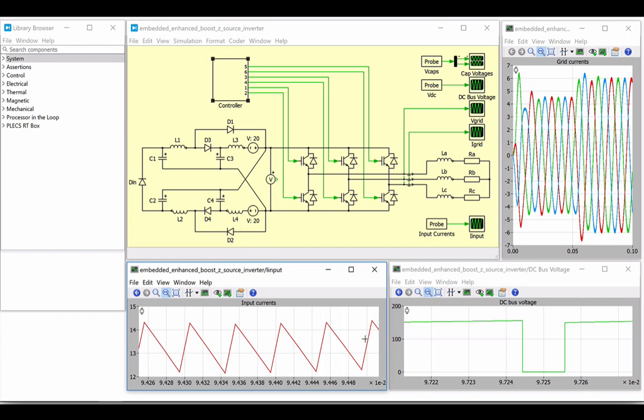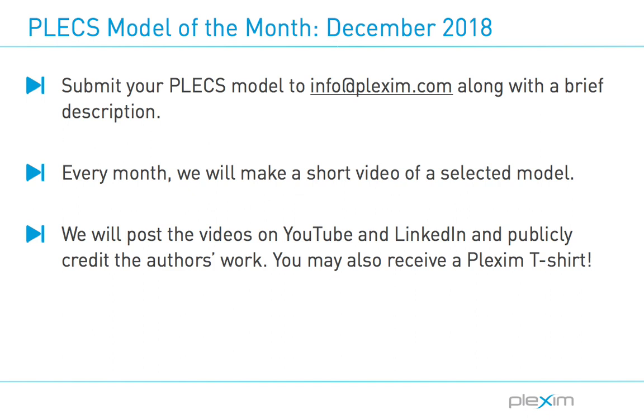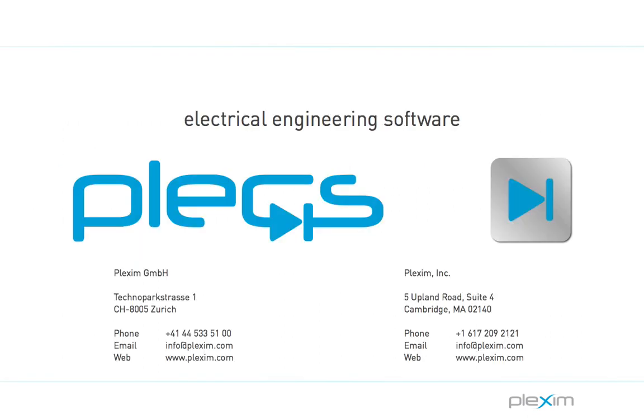In case you want to learn more about this proposed topology, the reference and author's contact information is available below. I hope you enjoyed this video on a modified z-source inverter modeled in Plex. If you have a Plex model you're willing to share, send it to info@plexum.com with the description of the power stage and controller. If your model gets picked, we will make a video of it and post it to our LinkedIn and YouTube pages, while publicly crediting your work. For more videos and other information, please visit our website at www.plexum.com.